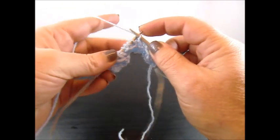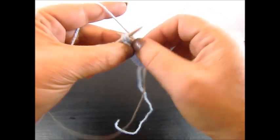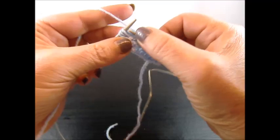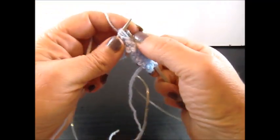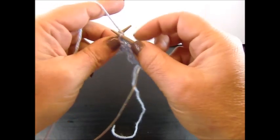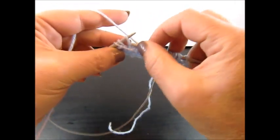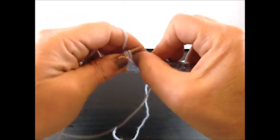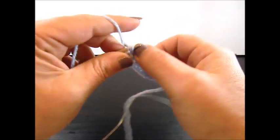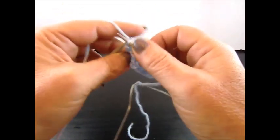Knit 1 stitch, slip the next stitch to your right needle, knit 3 stitches together from the back side, keep them on your needles, yarn over and knit the same 3 stitches again from the back side. Knit 1 stitch, slip the next stitch, knit 3 stitches together from the back side, yarn over and knit the same 3 stitches again from the back side. And I knit also my edge stitch.